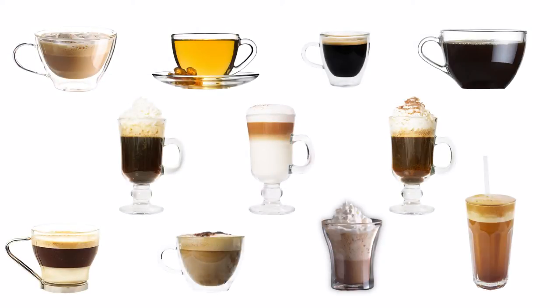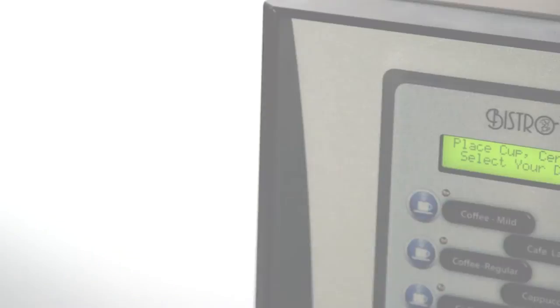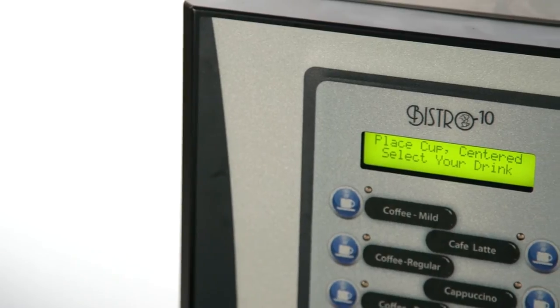There are over 61 different drinks programmed inside the Bistro 10, and at any given time you can dispense up to 10 selections at the workplace.